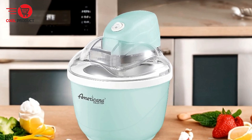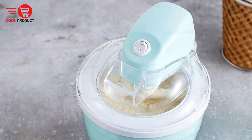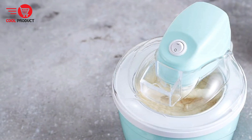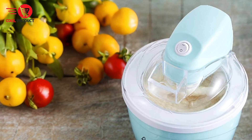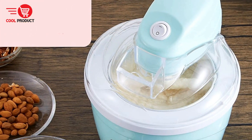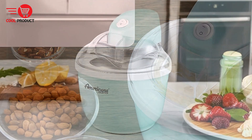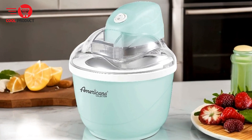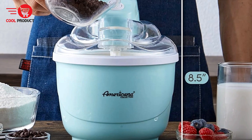Perfect serving size — with a one-quart capacity, this appliance provides the perfect amount of servings for family and friends, ideal for those who want to make just enough dessert without worrying about leftovers. Quick and easy to use — the Maximatic EIM 520 is incredibly user-friendly. You simply freeze the bowl overnight, add the ingredient mixture, push a button, and wait for your tasty dessert. There's no need for chemicals, alcohol, or salt. The built-in ingredient chute allows you to add and mix additional ingredients during churning, so you can customize your treats with nuts, berries, or extra flavors easily.